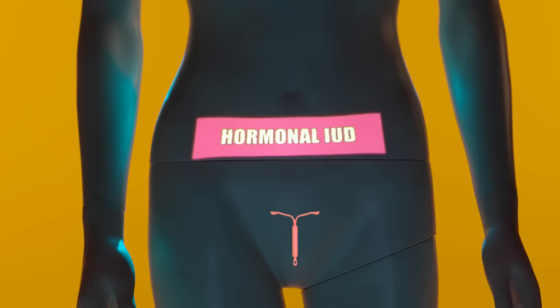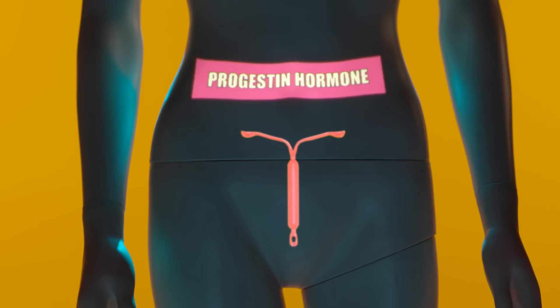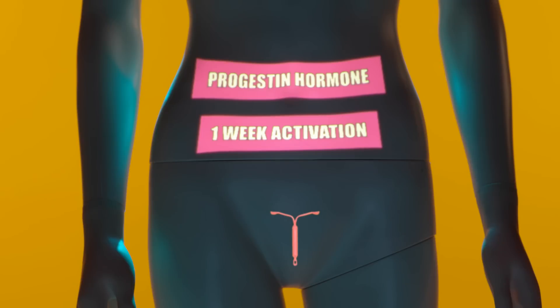The hormonal IUD contains the progestin hormone levonorgestrel. It takes approximately one week for hormonal IUDs to take effect, so it's not effective as an emergency contraception. It's effective for three to five years, depending on the brand.